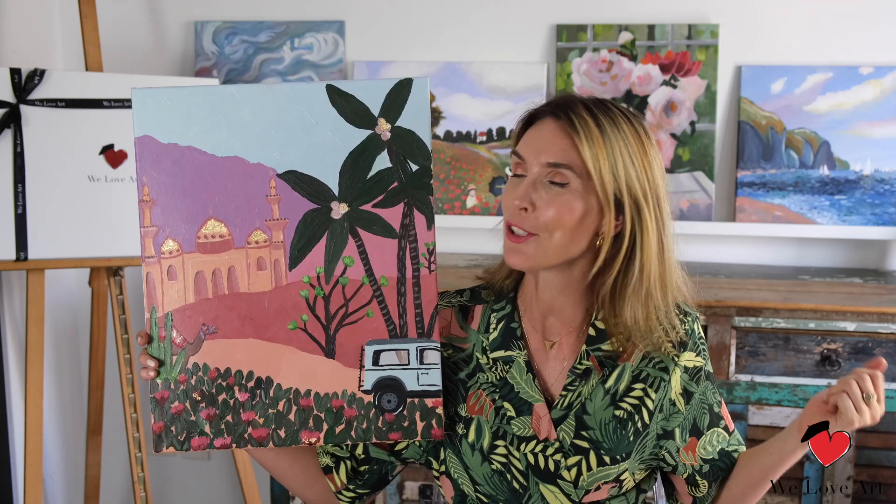Well done on your amazing masterpiece — your own version of the Arabian Gold. I hope you love the gold leaf that you added at the end, and that it will deserve a beautiful spot on your wall.